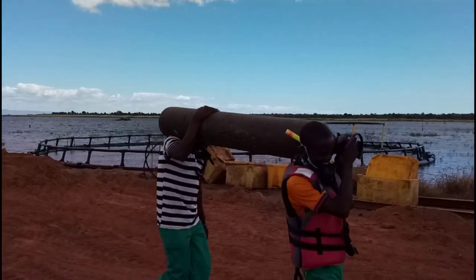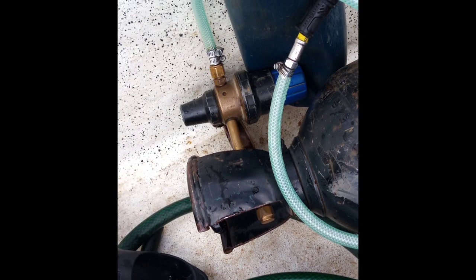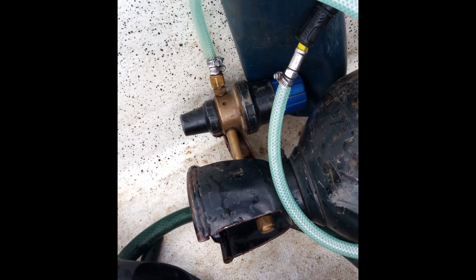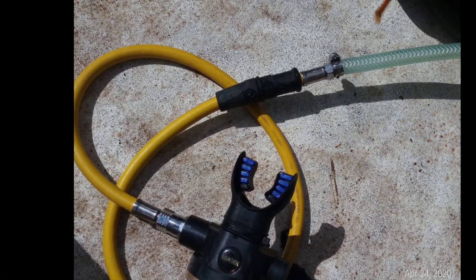We found some industrial oxygen and mounted a demand valve to the oxygen regulator of the tank. We're going to hang it at four meters so that the patient can breathe 100% oxygen down there.